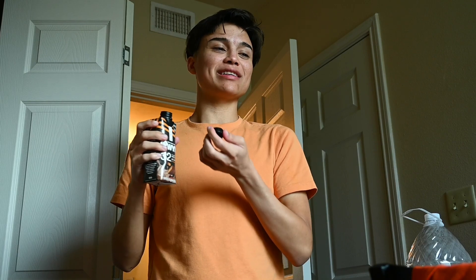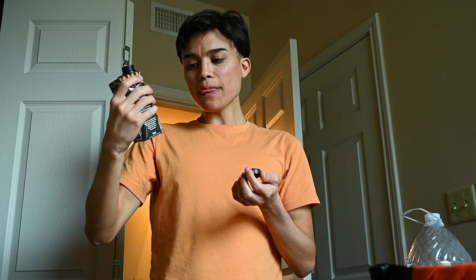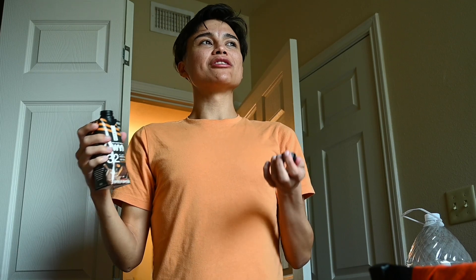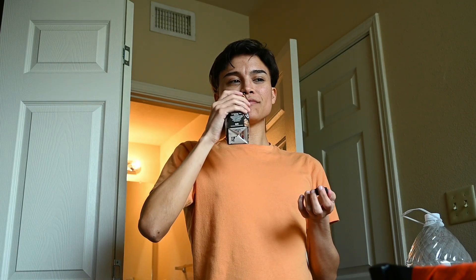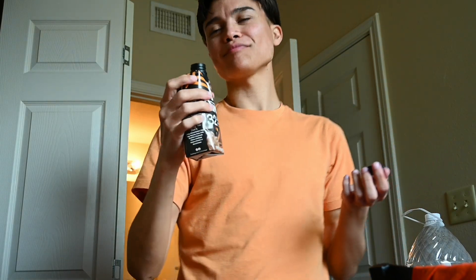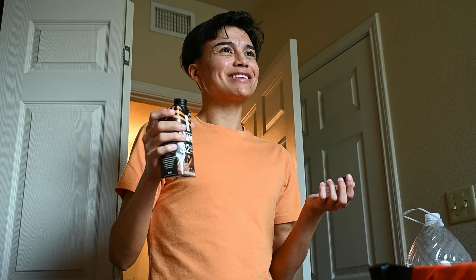I don't taste any peanut butter whatsoever in here. It says No Nut Butter Cup, so it's supposed to be like a peanut butter cup but with no nuts. It has a picture of a peanut butter cup looking thing — unless it's just a cup, just chocolate.